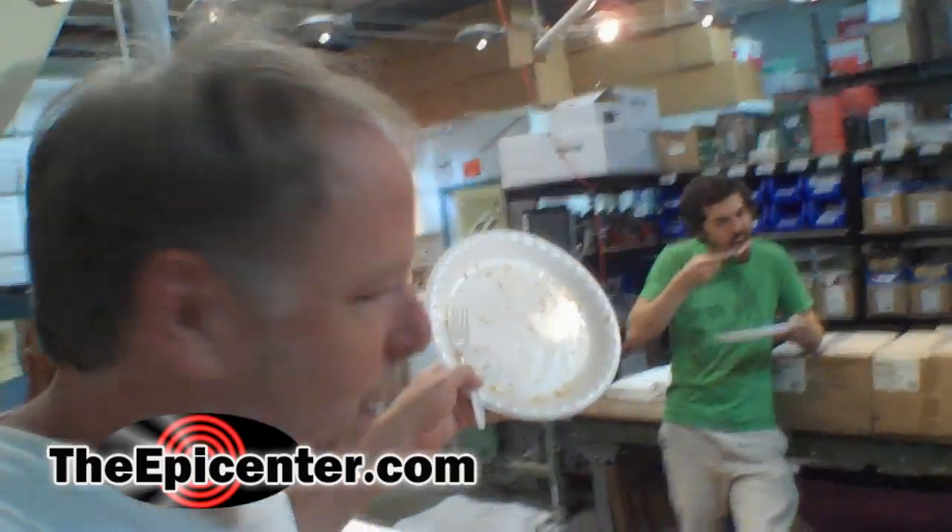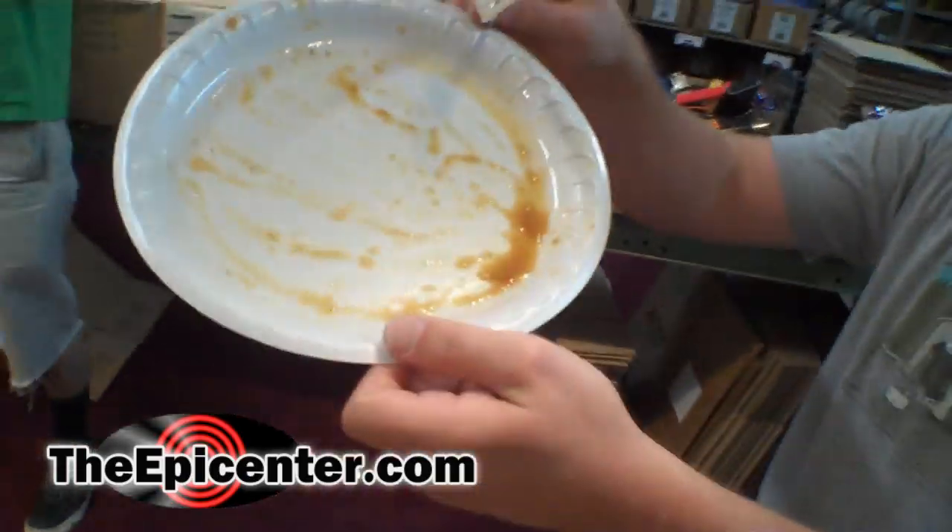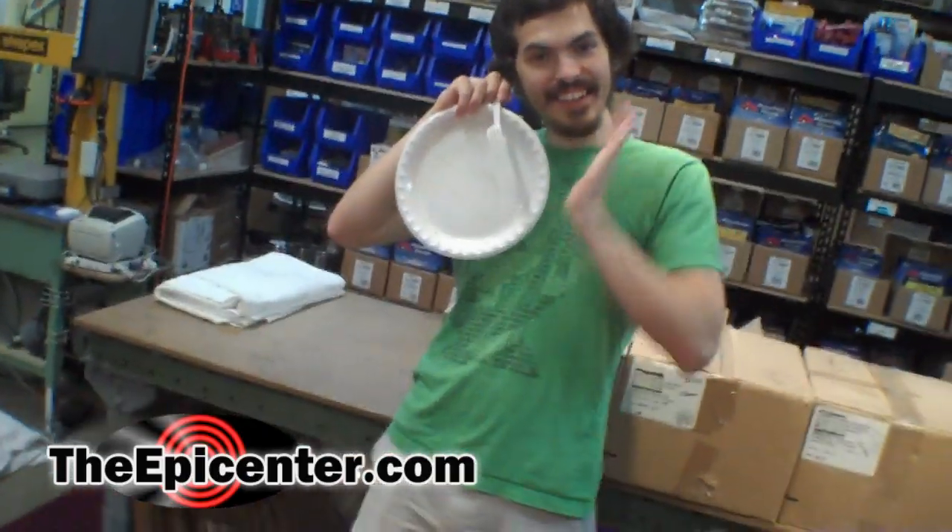Show your plates, people! Show those plates. Look at that plate. Oh boy, that's good. We like that.